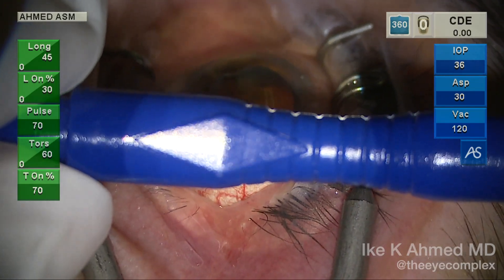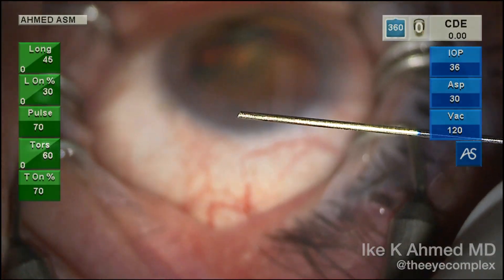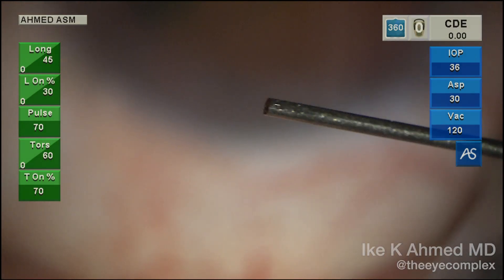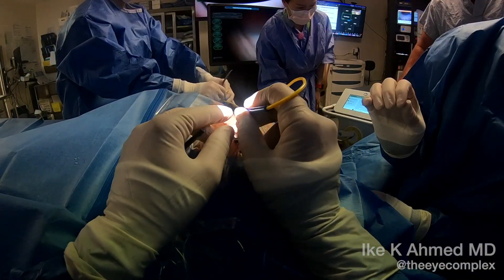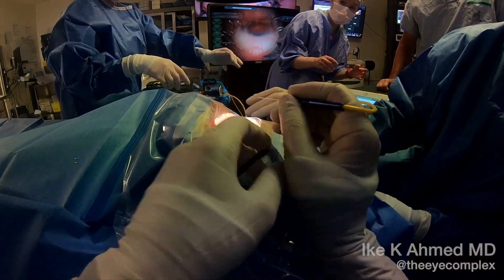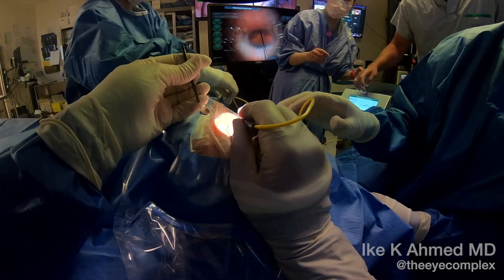This probe has a diamond-shaped elevated platform where the first finger will be placed to ensure the bevel, which is 25 degrees, will be nicely opposed to the angle. Here we're showing the grip, with the first finger on top of that platform, and placing the probe through the incision.